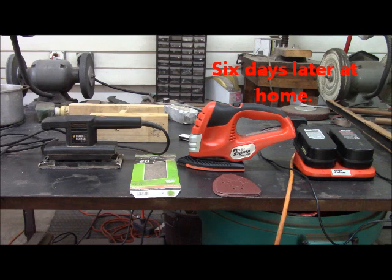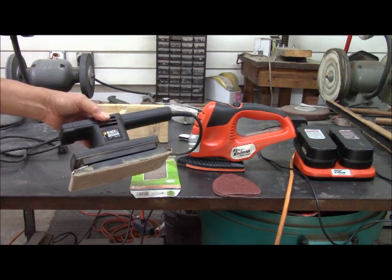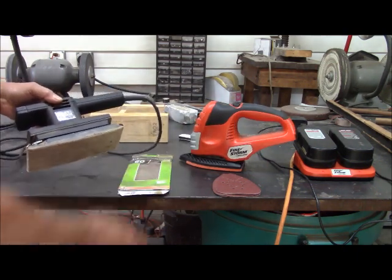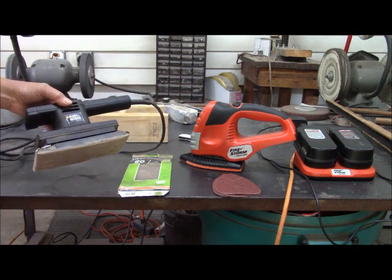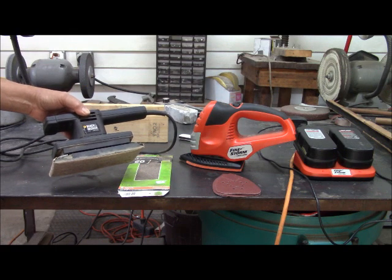We're going to start sanding today on the butt stock — this is sort of the tale of two Black & Decker sanders. This is a typical flatbed hand sander, and it uses cut sheets — rectangular sheets of sandpaper — and this is very excellent for doing flat surfaces. If you wanted to refinish a table or a boat or something like that, this sort of system works very, very well.